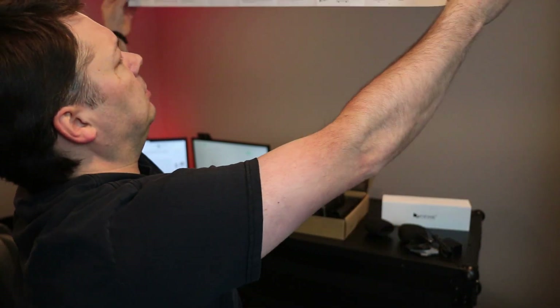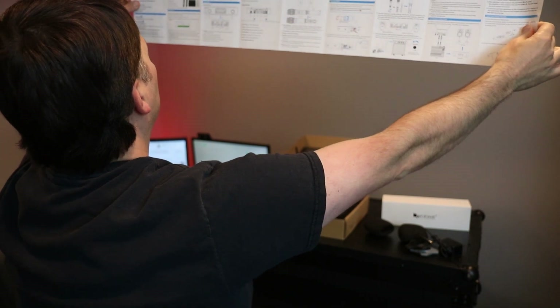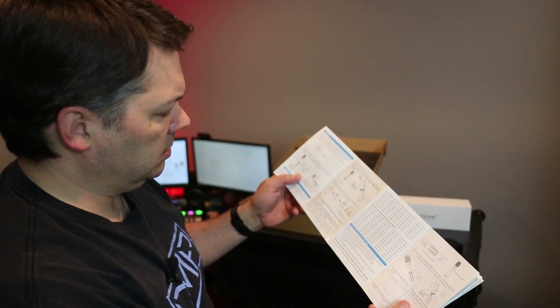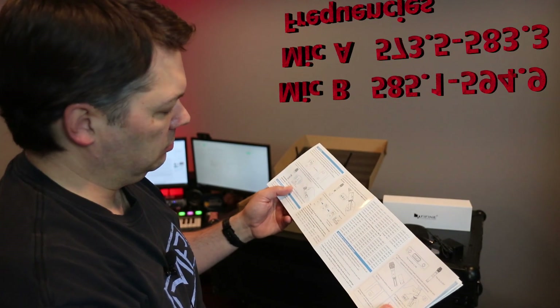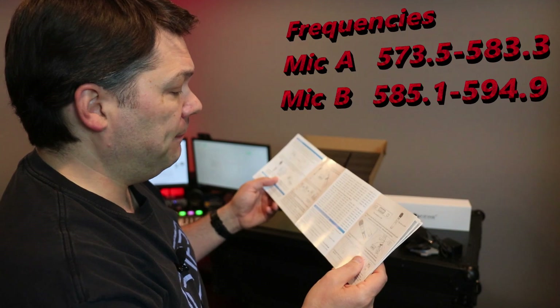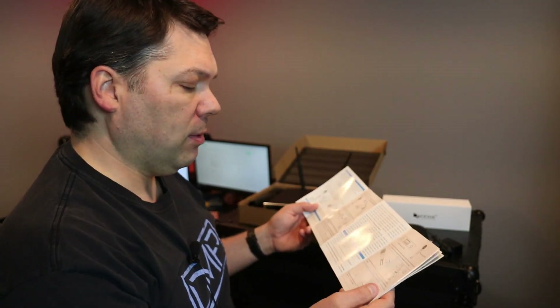I do need the instructions. This is a bigger instruction manual than I'm used to for most of these products. You should hold it within six inches of your mouth, as the picture says. So your frequencies change by two-tenths every time you switch, between 573 and 583 on one mic. On mic A and mic B it's 585.1 to 594.9.